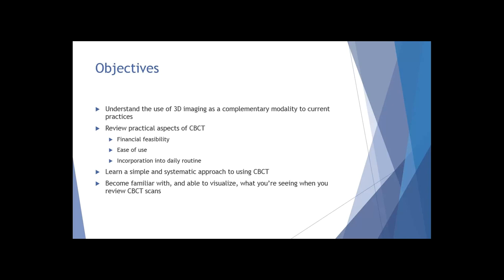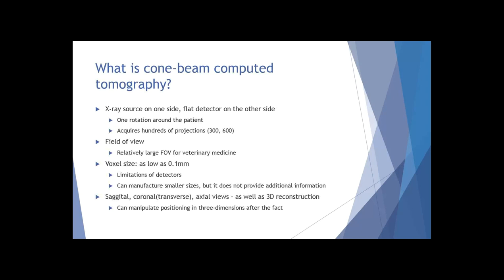What is cone beam CT? You have an x-ray source on one side and a flat detector on the other. There is one rotation that goes around the patient, acquiring hundreds of projections. There is a field of view - a term you'll hear tossed around a lot - and it's a relatively large field of view for veterinary medicine because we want to position our patients in a way that we can collect the needed information, slightly larger than you might need for something specific like ENT or dentistry on the human side.